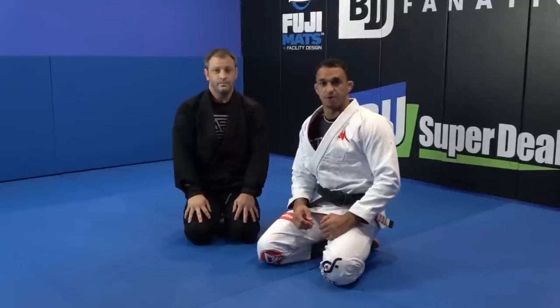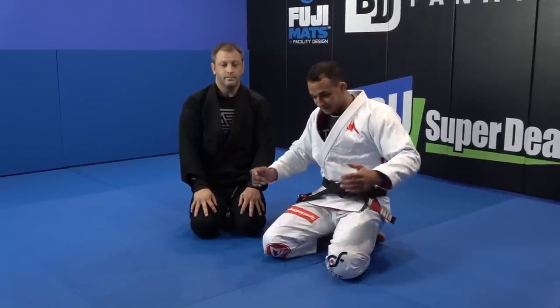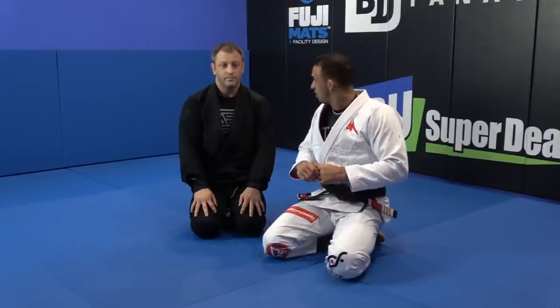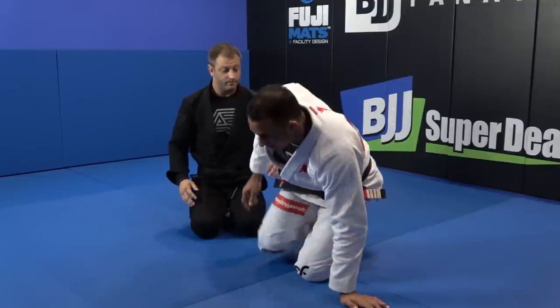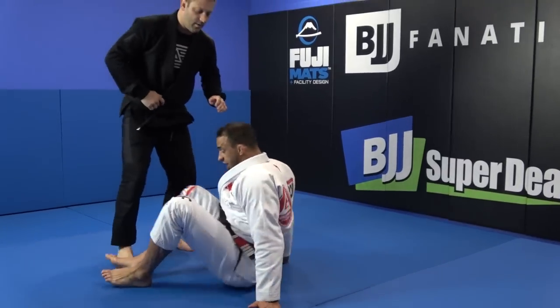We're going to talk about a very common problem in the spider guard — the spider guard retention. This is when a person is very tall with long arms; they start to stand up and then pop the foot off the bicep. That's our next topic here, and it's a big part of the spider guard game.